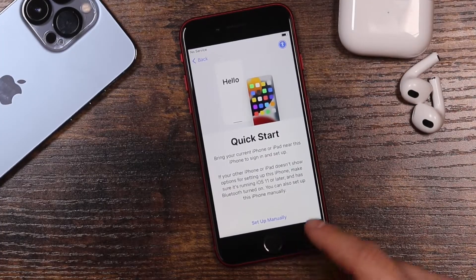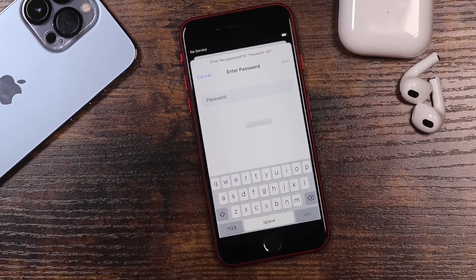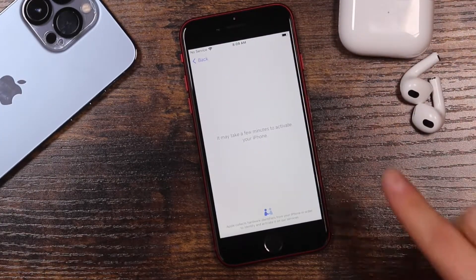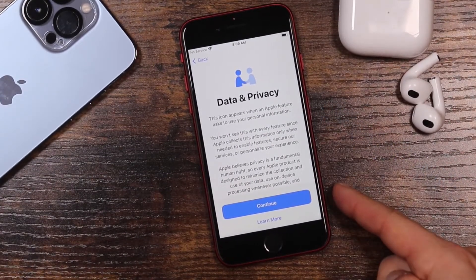You can choose Quick Start to set it up manually, or if you have another iPhone or iPad you can use that as well. We'll tap 'Set Up Manually,' choose our Wi-Fi network, and it'll prompt us to enter our password. Once it's connected, tap Next. It says it may take a few minutes, but it usually just takes about a minute.